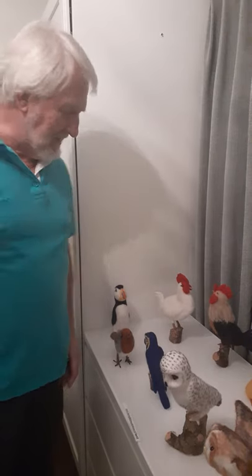Hello and welcome. Today I'd like to introduce you to my bird collection — all needle felted.